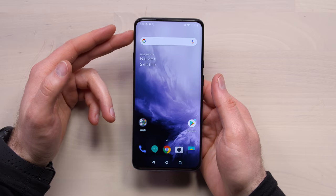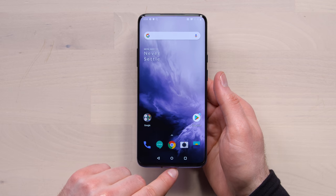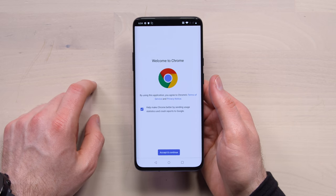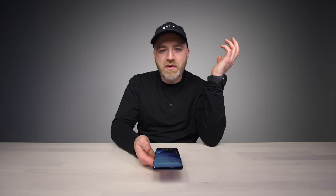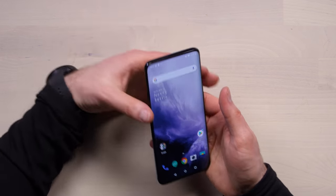Let's boot this guy up. That is a full-screen display. It does have a slightly more of a chin and a forehead — maybe they designed the wallpaper to hide that a tiny bit — but it's relatively insignificant. Never have we seen a smartphone targeted specifically at the North American market with no notch, no weird cutout scenario at the top, at this price. You can also see the speaker grill up there — it's very subtle.